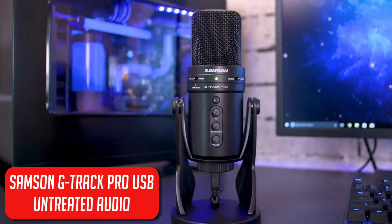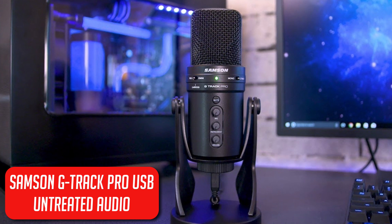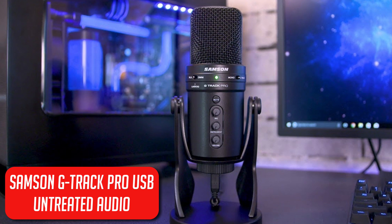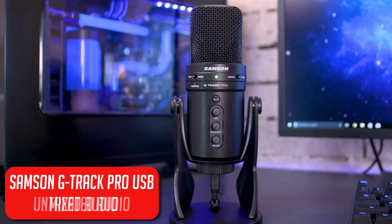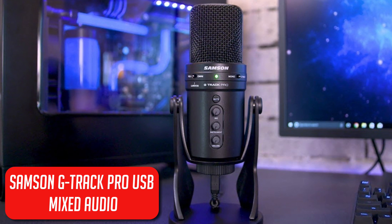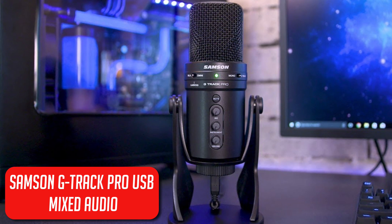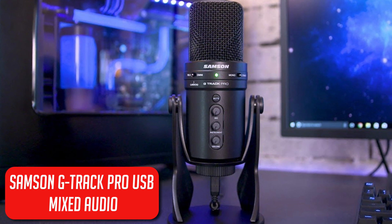And this is what the Samsung G-Track Pro USB microphone sounds like. I haven't added any post-processing to this audio — it's just been recorded straight into GarageBand and then exported into this video. You can hear that the G-Track does sound quite a bit better than the Snowball out of the box. And this is what the Samsung G-Track Pro USB mic sounds like after I've added some EQ and compression. This makes the mic sound a lot better, a lot more well-rounded, and something you could definitely use in a professional setting. I think it sounds great, especially for a USB microphone.